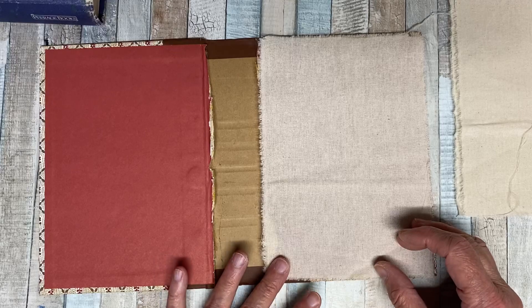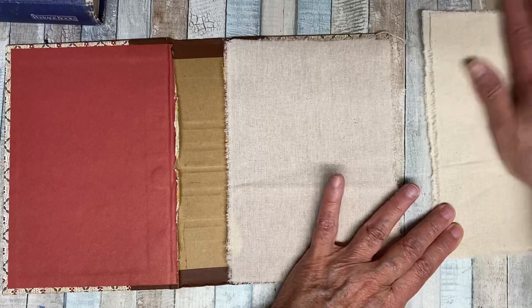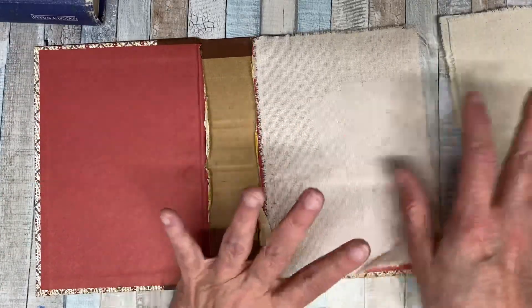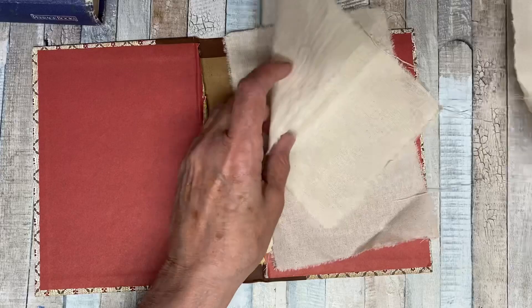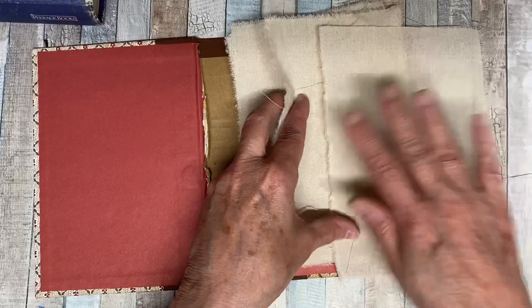So I decided I want to try it a different way. Let's say we have four stitching pages done — so we have four of them.